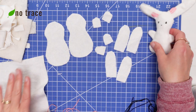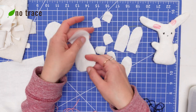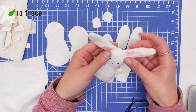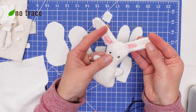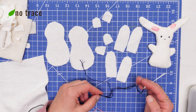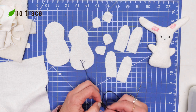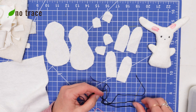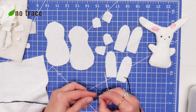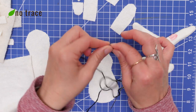Now that all the pieces are cut out, the next step is to embroider a little face on one of the body pieces, and then embroider a little bit of pink on the ears if you want. You could definitely skip this part — my embroidery is nothing fancy, very simple. To make the face I'm going to use some black embroidery floss and do a few really simple stitches to create the eyes and the nose. You could also make a mouth, whiskers — really do whatever you want for this little bunny.